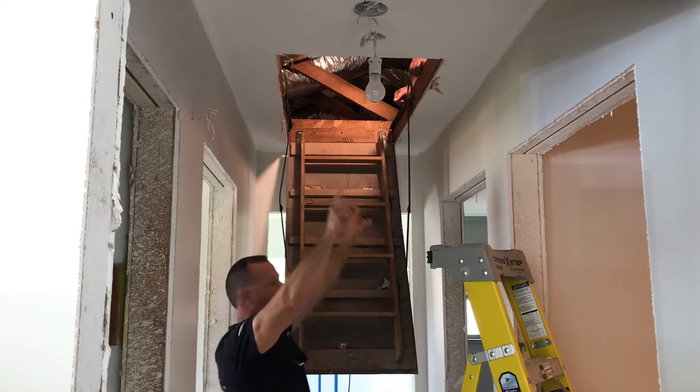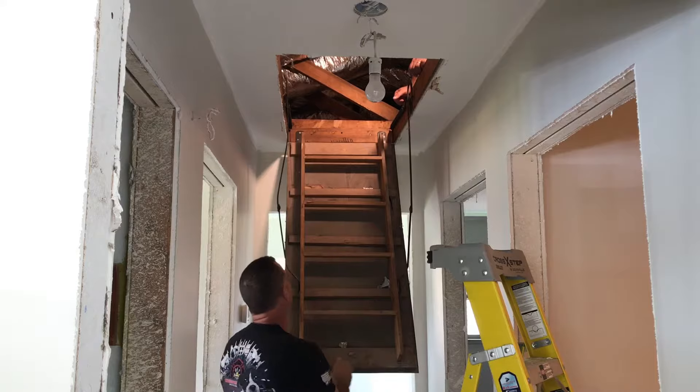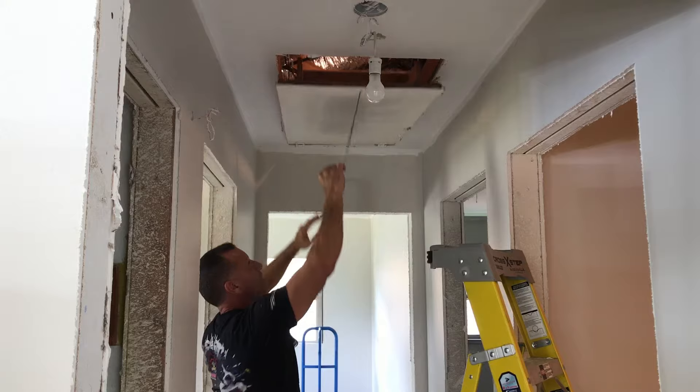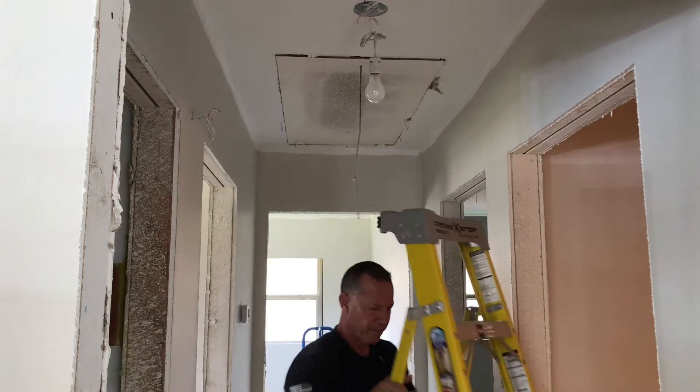He's got the 3 inch screws holding that end and we're just going to raise this back up because this is a little messed up. We're going to raise it up. He's going to unscrew those and I'm going to catch it down below.